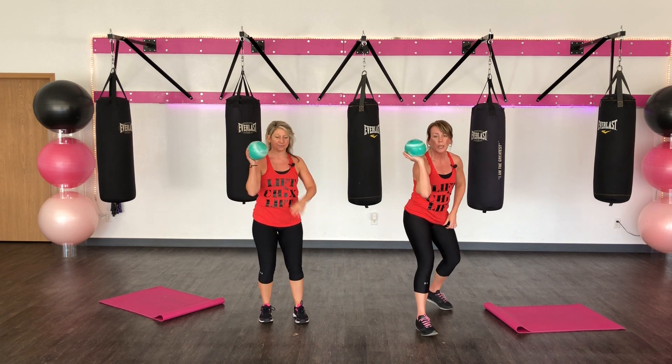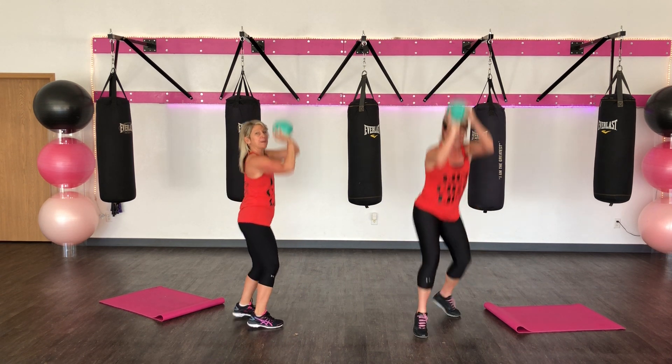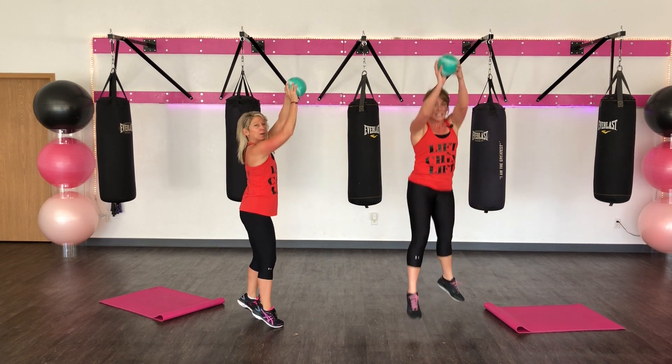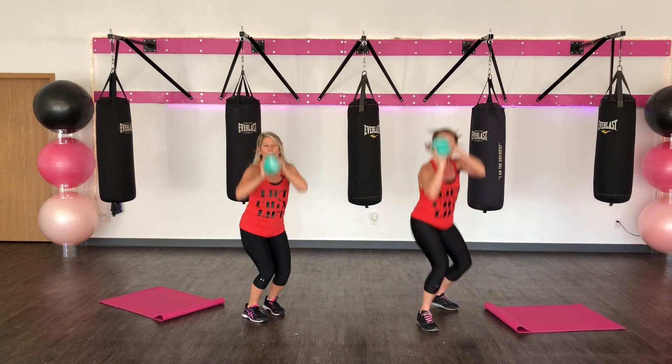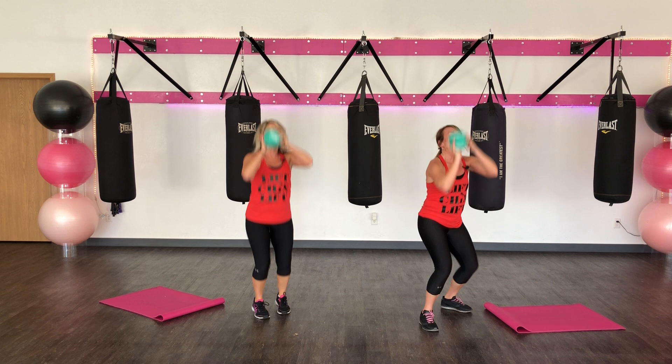We've got it in our right hand. We're going to do ten jump shots. Here we go. Come up on your toes. Eight, five, six, five, four, three, two, one. Great job.